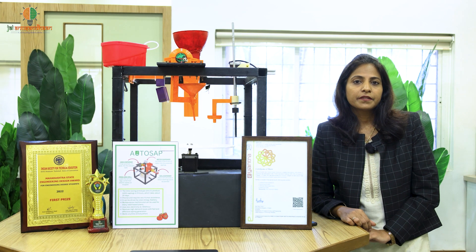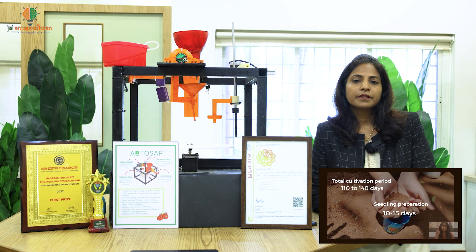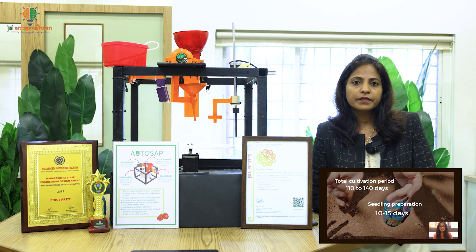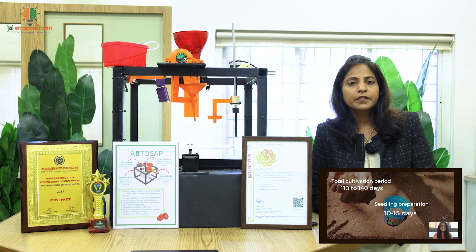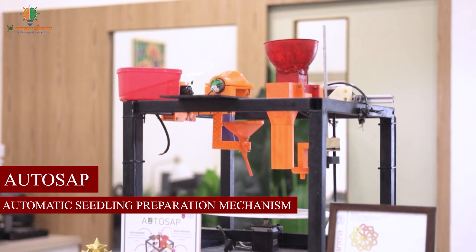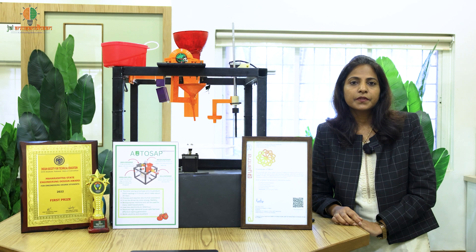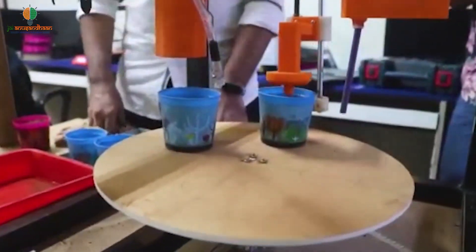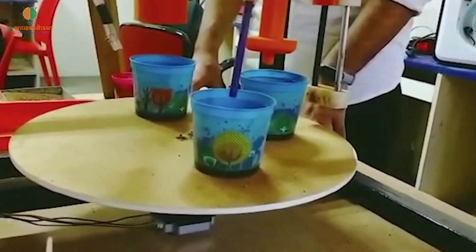There are several crops which require preparation of the sapling, and the first step is the seedling. In the seedling process, it involves first the pouring of the soil, then sowing the seeds, and then covering them with soil along with some watering. All this process is automated with the help of the Atosap mechanism — an automated seedling preparation mechanism — where everything from soil pouring, sowing the seeds, and watering is done automatically with minimal human intervention.